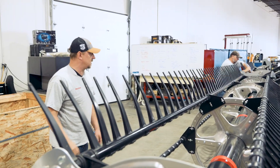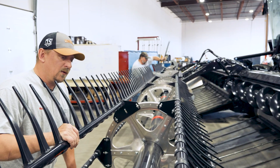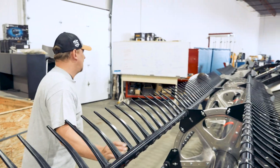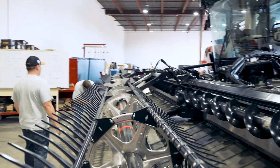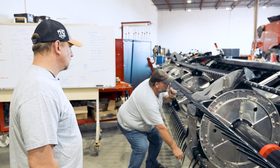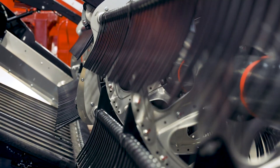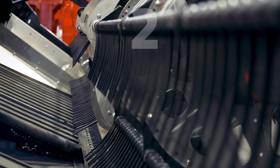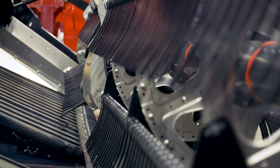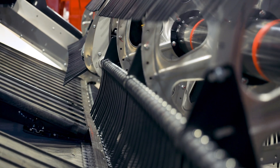The reel cam position adjustment is done on the right-hand side of either reel. The higher the number, the longer the reel will hold on to the crop. Currently it's in position two — let's go to four. You can see that a cam setting of four holds on to the crop a lot longer, allowing the reel to carry the crop onto the drapers as opposed to releasing it over the cutter bar.